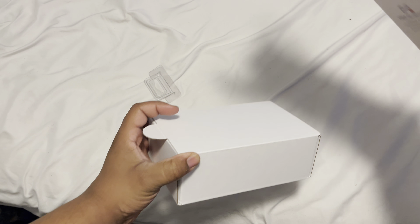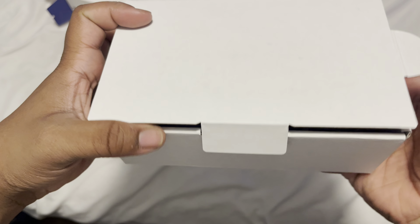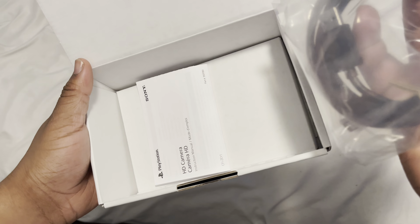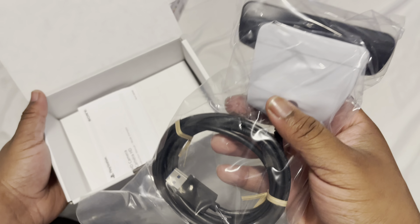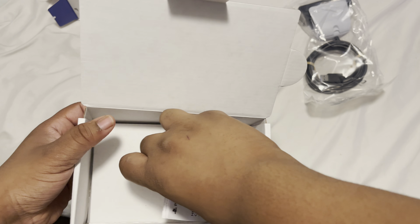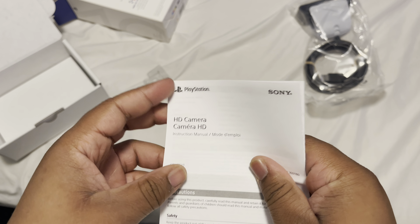There we go. We got the adjustable camera along with the cord. And after that it's just a box and this card — I'm pretty sure this card is the instructions.